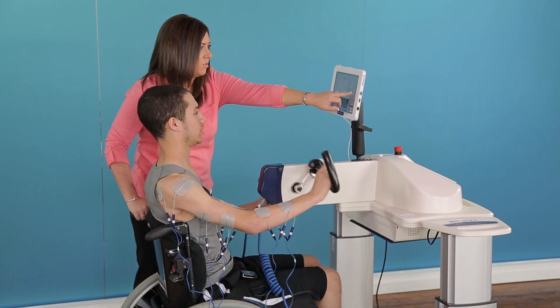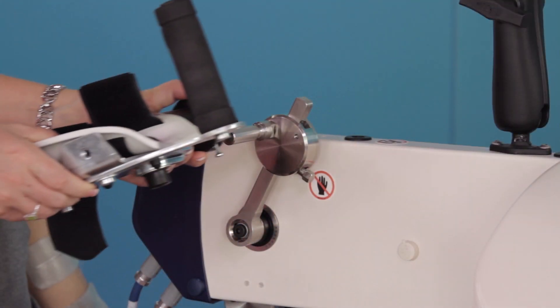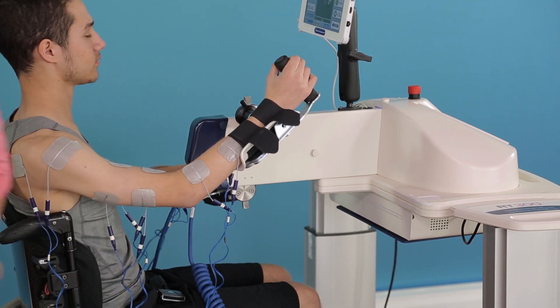These hand grips can be easily swapped out for forearm rests, which provide additional support, as well as a horizontal or vertical hand grip position.